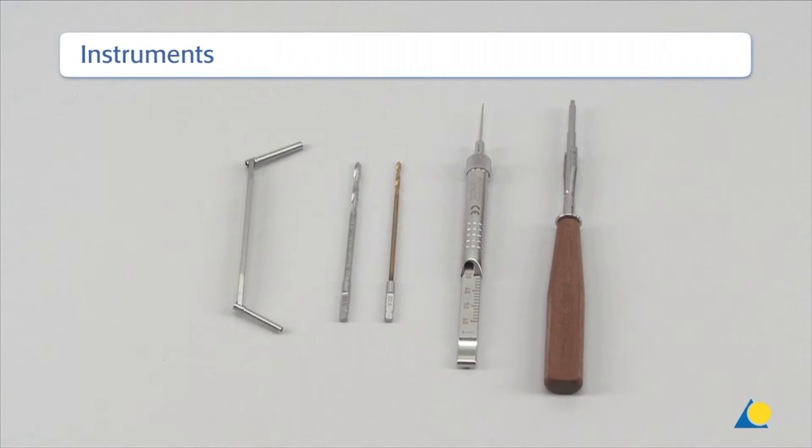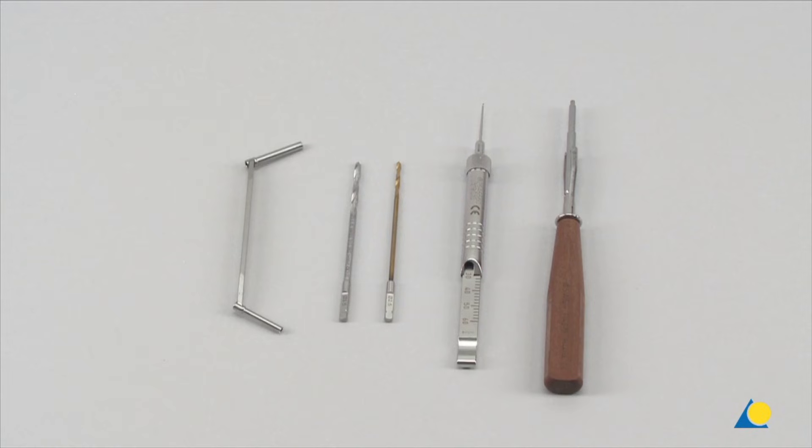The instruments required to insert the 3.5 mm self-tapping cortex screws are the 3.5/2.5 mm double drill guide, the drill bit 3.5 mm diameter, the drill bit 2.5 mm diameter, the depth gauge, and the screwdriver hexagonal small 2.5 mm diameter with groove and holding sleeve.